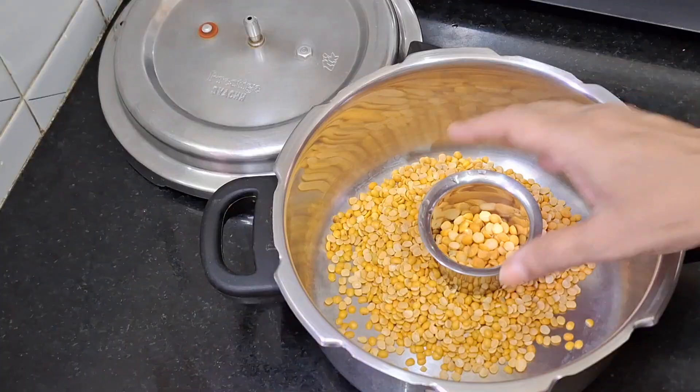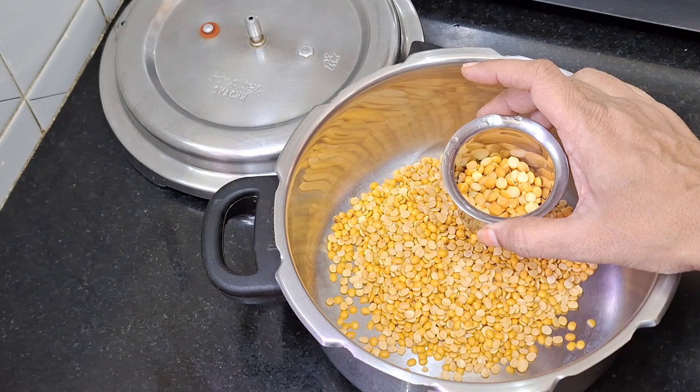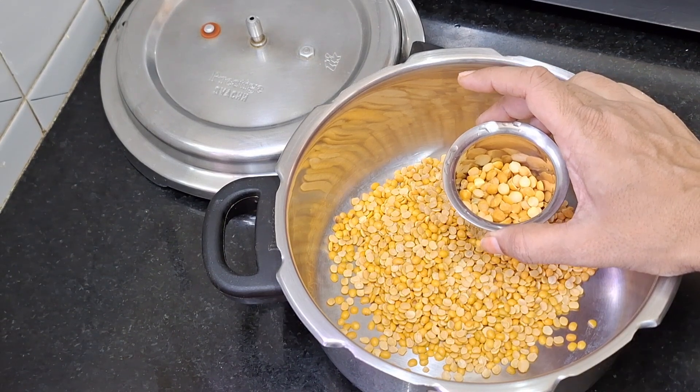I want to make a taste of the mango. We are going to cook. We are making a taste of the mango.